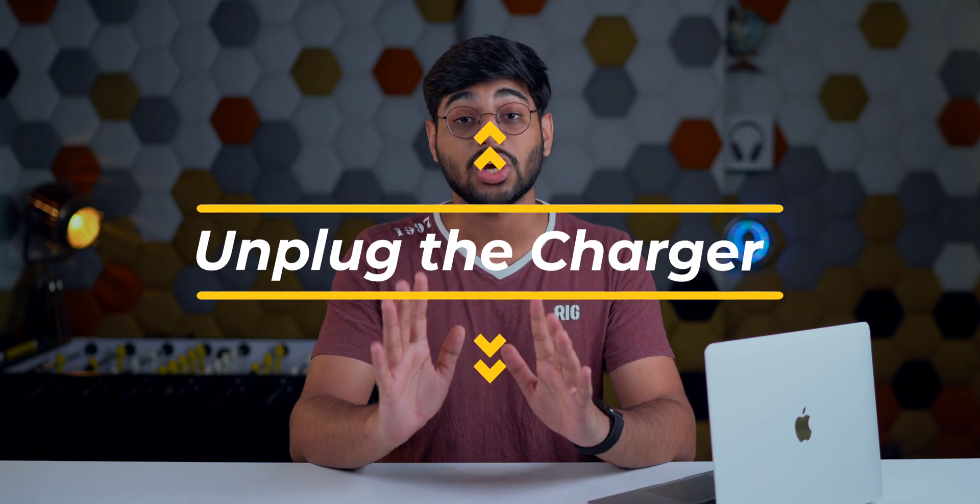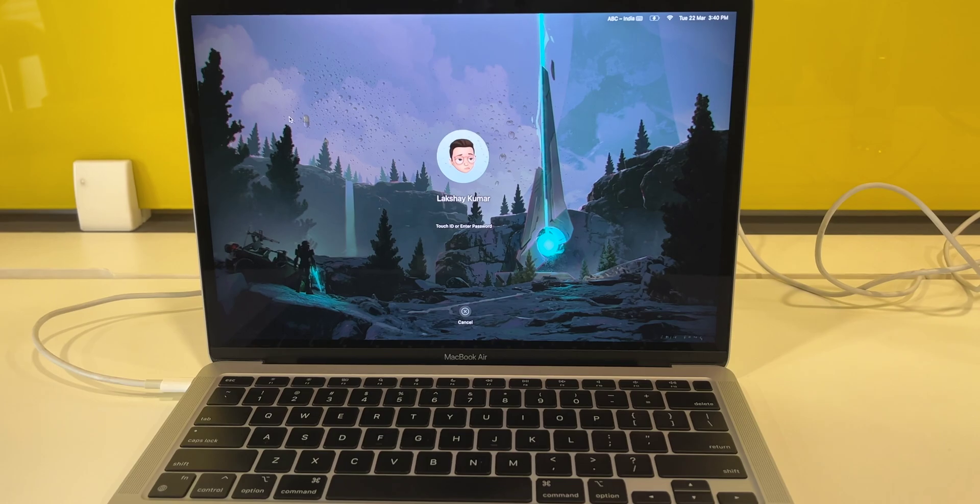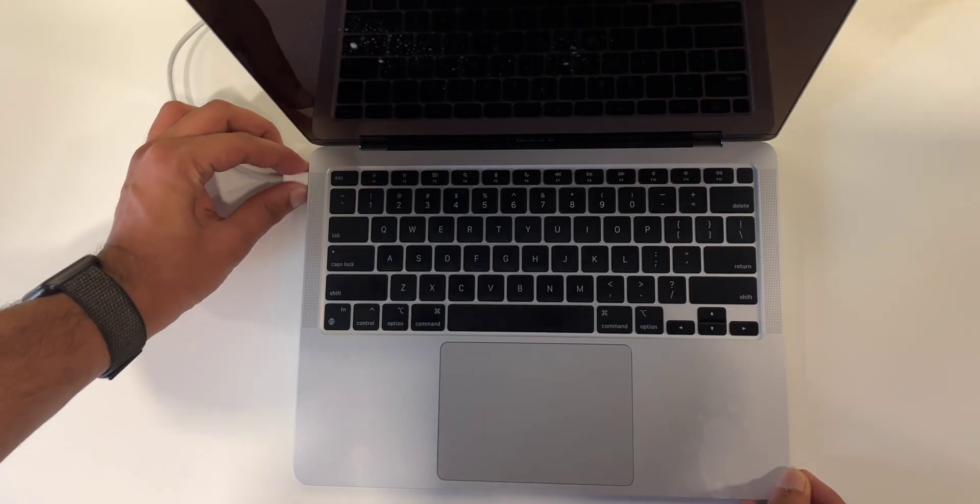The first and foremost thing you must do is unplug your Mac's charger. Doing this will cut off any additional flow of electricity to your MacBook, which means any additional damage will be stopped — and we should always stop ourselves from getting electrocuted. This is the number one thing you should do.